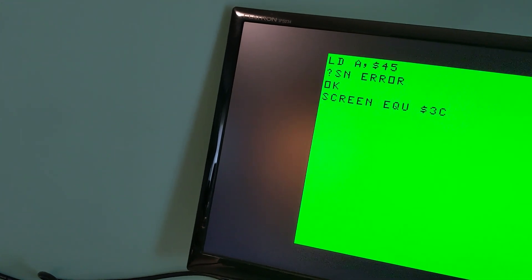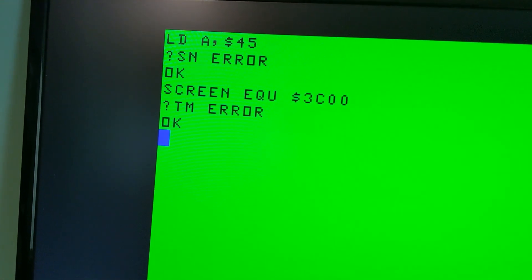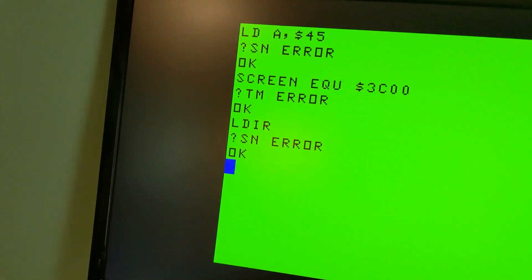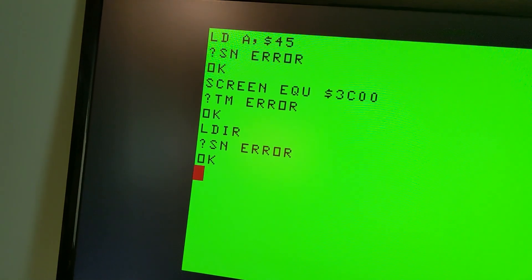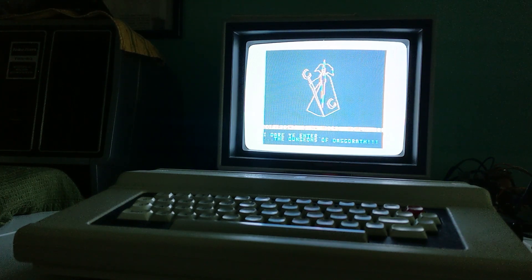I'll be back to my Z80 soon — that's a little Z80 joke. Unfortunately the screen memory is not at 3C00, and LDER doesn't work on a Coco — if you get that. Thanks for hanging out. I only use this Coco for the most sophisticated, computationally intensive scientific endeavors.